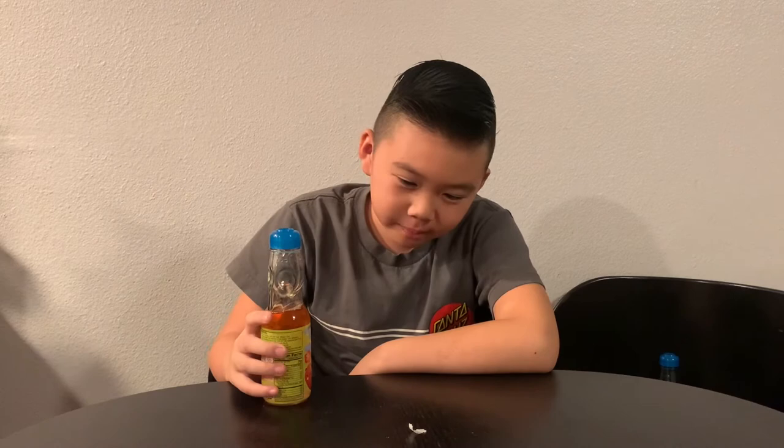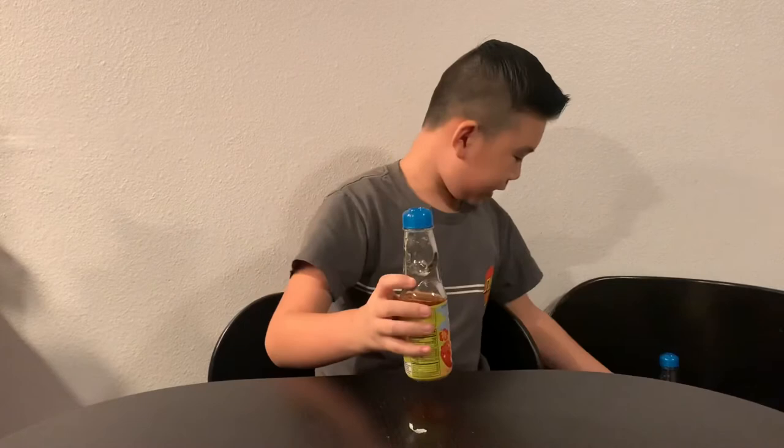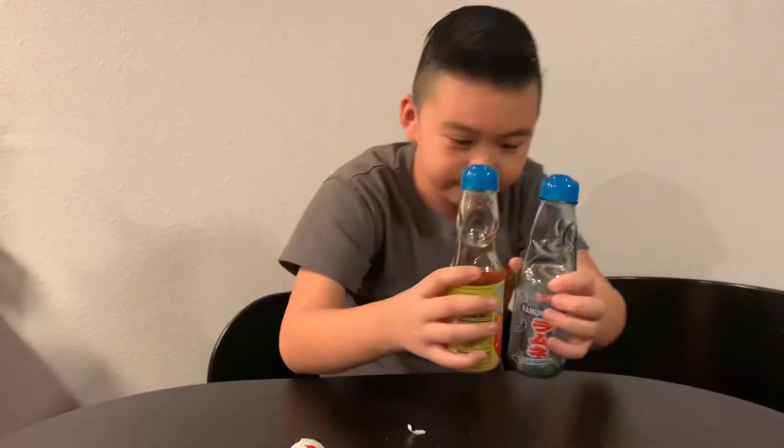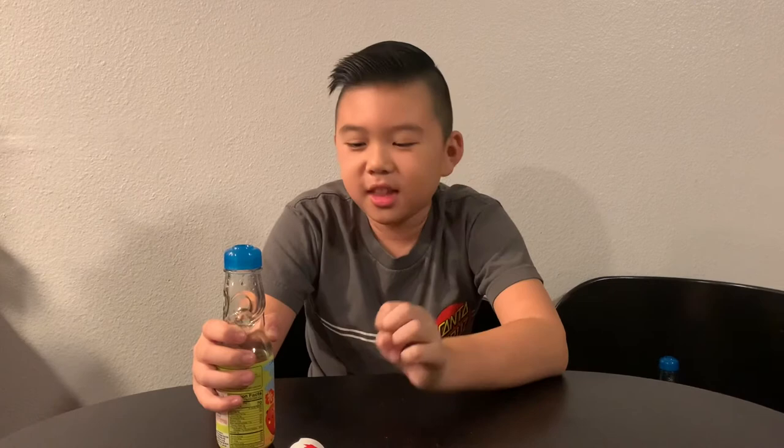Now I got it. So basically when you drink this, the aftertaste comes in. You just taste carbonated water for like three seconds and then you get that mango feeling. Really get that mango feeling — if you focus on the mango part, you'll get the idea of the drink. I really like it. I think mango is a really good flavor choice.